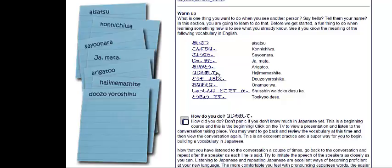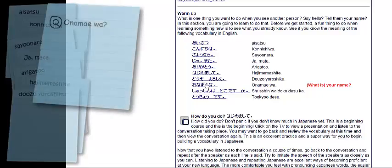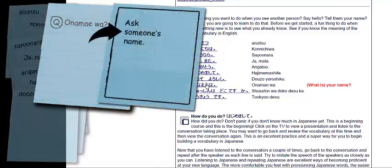After douzo yoroshiku, the next one is o-namae wa. I've noticed that the meaning of this is 'What is your name?' — and that's a question. When we have a question, I'm going to want to make a question pair. Instead of a regular vocabulary flashcard, I make it look a little special. I put a circled Q and write o-namae wa on the back. On the front, I write what's called a learning target: 'Ask someone's name.' Do you know how to ask someone's name? Yes — you say o-namae wa.